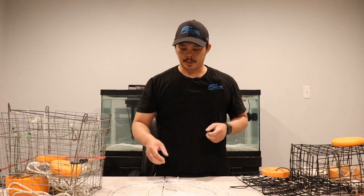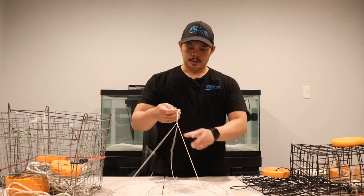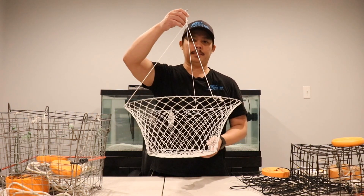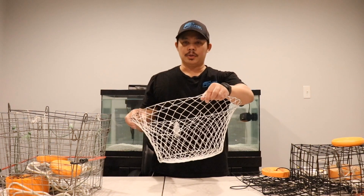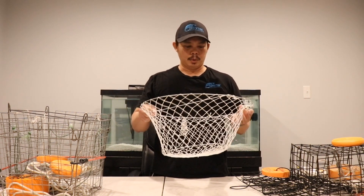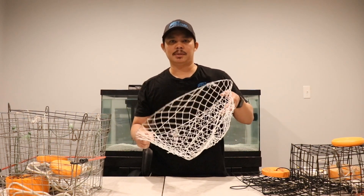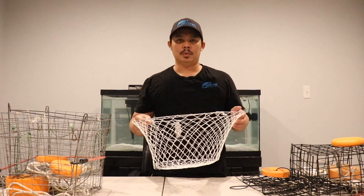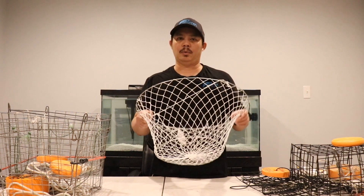The first crab trap I'm gonna show you is a ring crab trap. This one is made out of cotton string, but you can also get these in wire mesh, which is a little more expensive. I think this one was like five bucks. You can get these pretty much anywhere — local tackle shops, Walmart, Dick's Sporting Goods, Amazon.